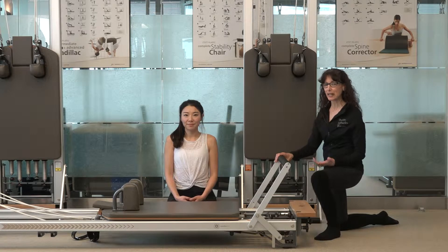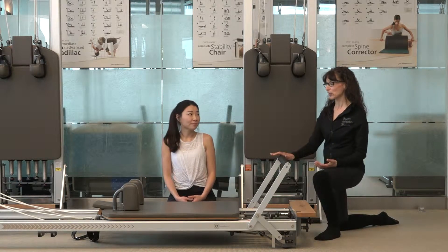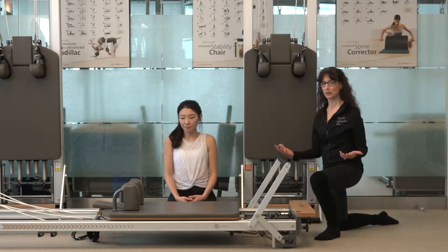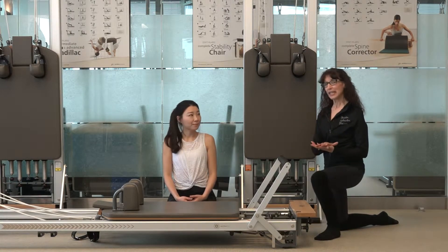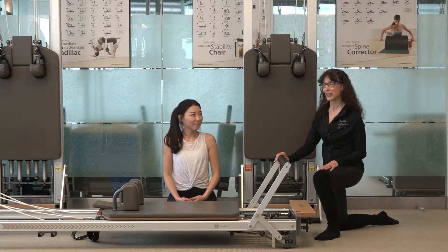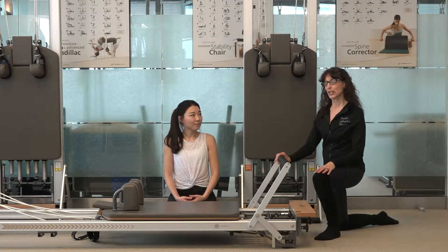Hi, I'm Lorraine DeBeau and today we're going to be looking at an exercise using the reformer that's going to incorporate some of our fascial elements. We're going to look specifically at a hip hinge pattern and how our breath can be incorporated into this. Andrea is going to help me demonstrate and we're going to be using an SPX reformer today.